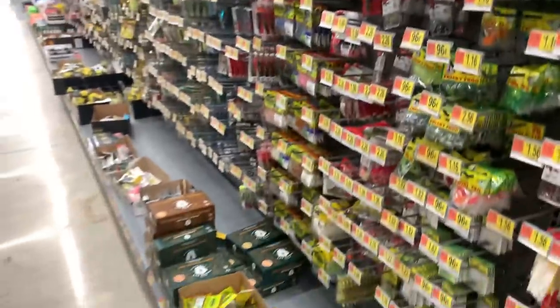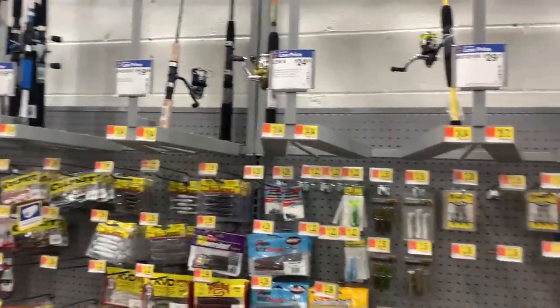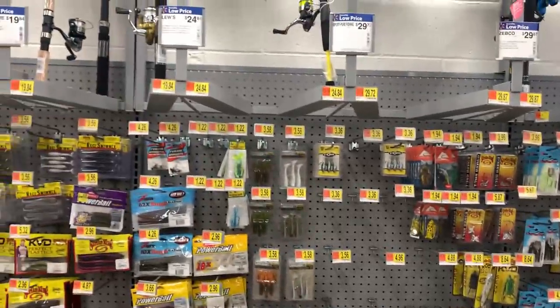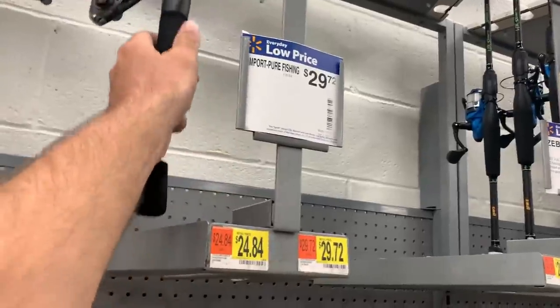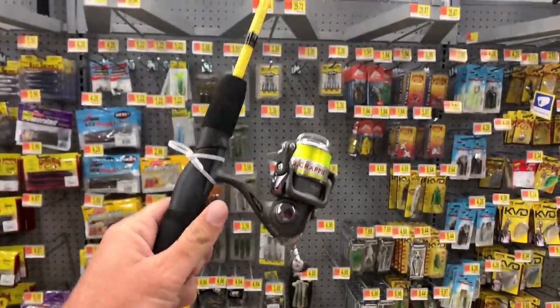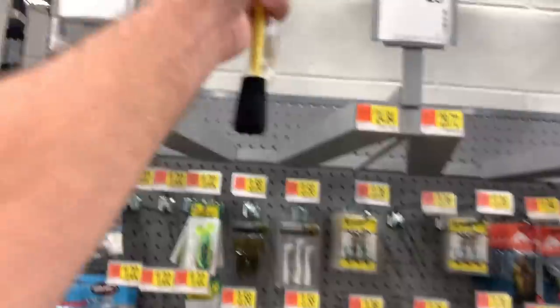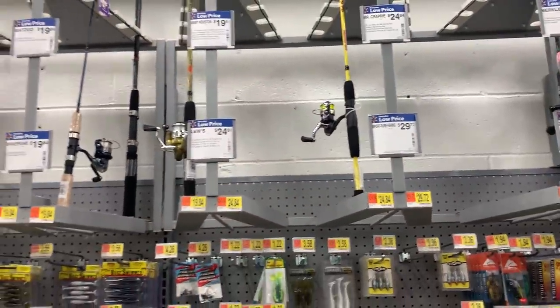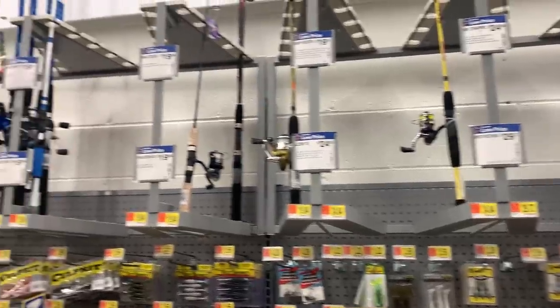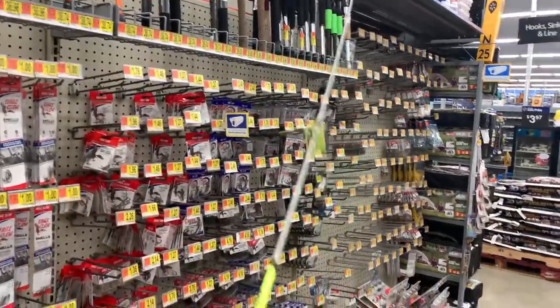They actually don't carry trout magnets at this store, but I have plenty. We still need to get the other stuff. Here's the Mr. Crappie stick — it's ultralight, only a $25 combo, and it works. I know people that catch all kinds of fish on it. But I fish a lot and when I recommend something to somebody, I want it to be something they can really catch a lot of fish on. So I think we're going to go with the Lews Laser Speed.